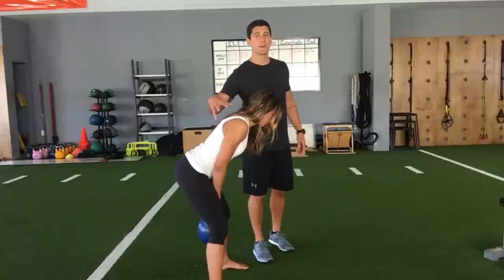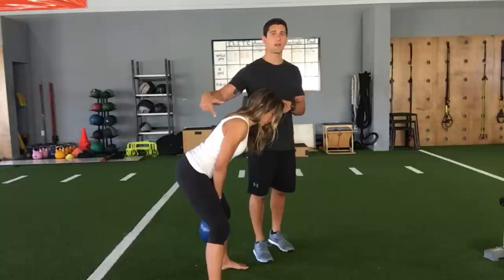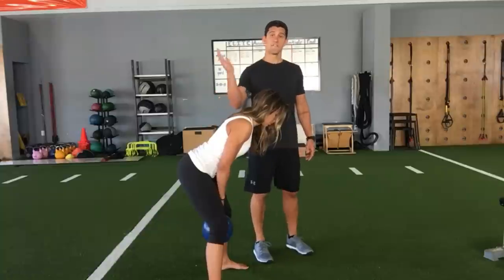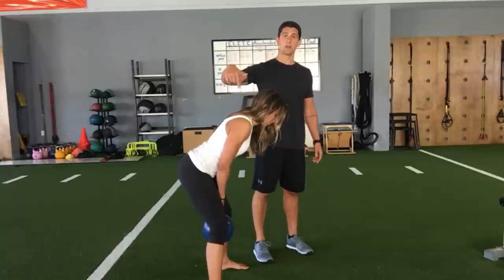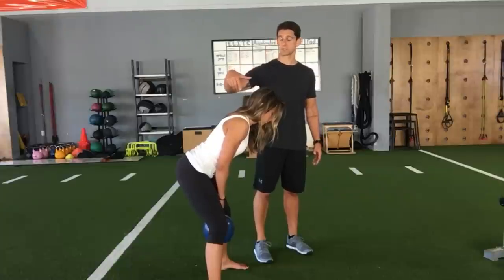Most of the time, if I'm teaching somebody a kettlebell swing, I've already taught them how to hip hinge first. If they don't know how to hip hinge, they're not going to be able to do this correctly — because when they try to hip hinge fast and dynamically while controlling a kettlebell, they're going to put themselves in a really unsafe position.